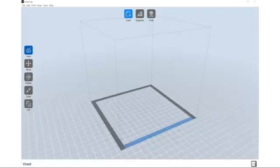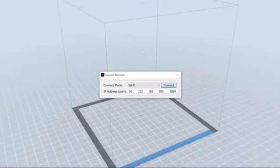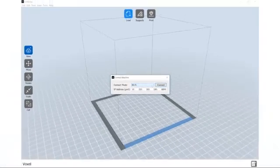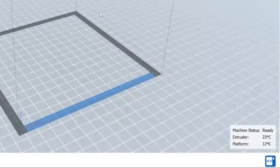When the software opens, select Print from the top toolbar. From the drop-down menu, select Connect Machine. A pop-up will appear with two drop-down options next to connection mode: Wi-Fi and Ethernet. Choose the appropriate method based on how your printer is connected. Enter the IP address you located previously into the IP address port window and click Connect. Once connected, you will be able to monitor the temperatures of the printer in the bottom right-hand corner of the MP FlashPrint software.